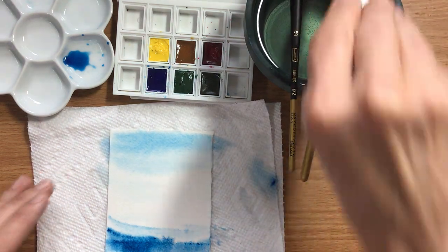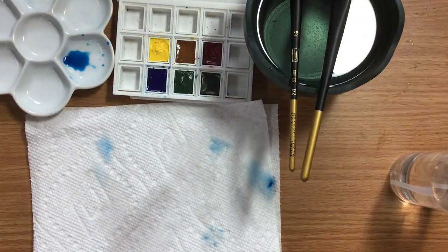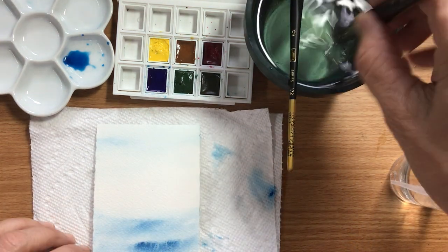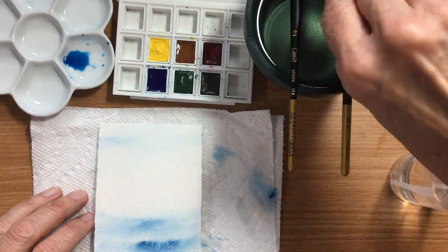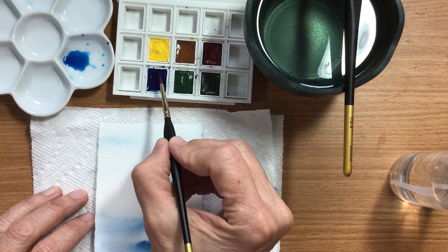I happen to have one that's already done and dried, so I'll use it. And we're going to do our damselfly. We'll need the size 2 brush for that, and again the Phthalo Blue.